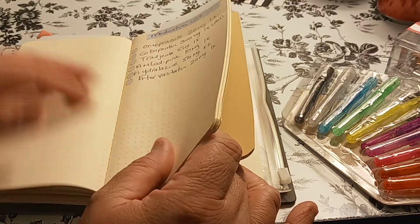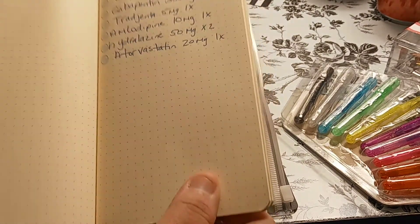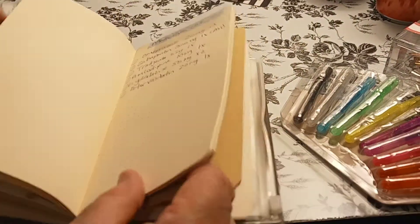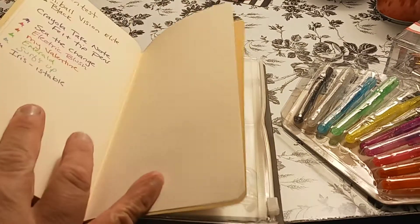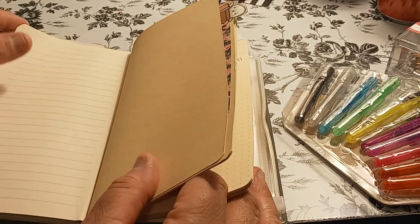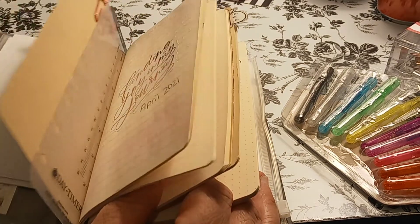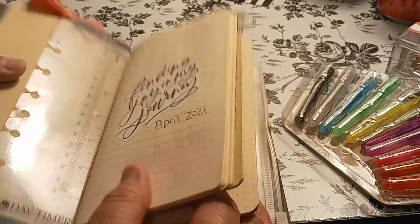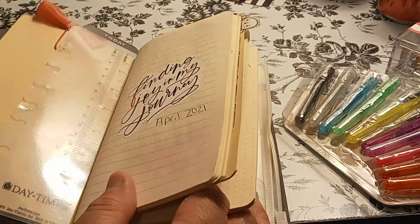This one is my medication list — dot grid. And then the next one, same company, same paper — that's my April. And then the next one is lined paper. So exactly the same, like I said.